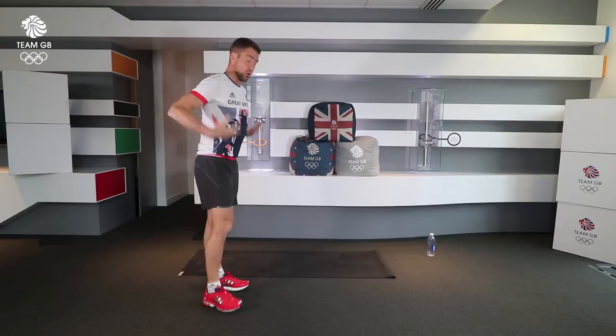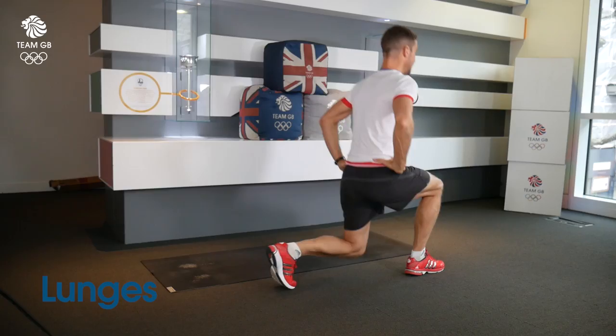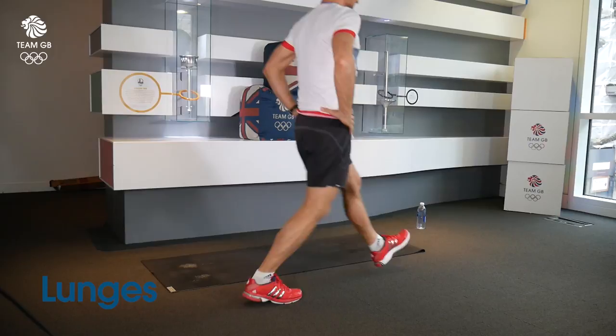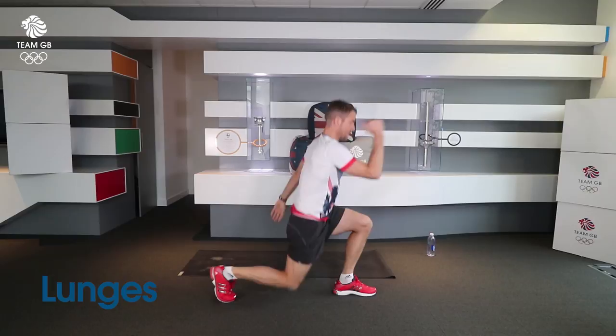The second one you'll be familiar with — it's the lunge. Stepping forward, hands on hips probably gives you the most stability. Notice how my back knee doesn't bounce off the floor. We're looking for a nice strong lunge, and again we can start to bring a bit of speed in. You can always bring it into plyometric lunges. That's exercise two.